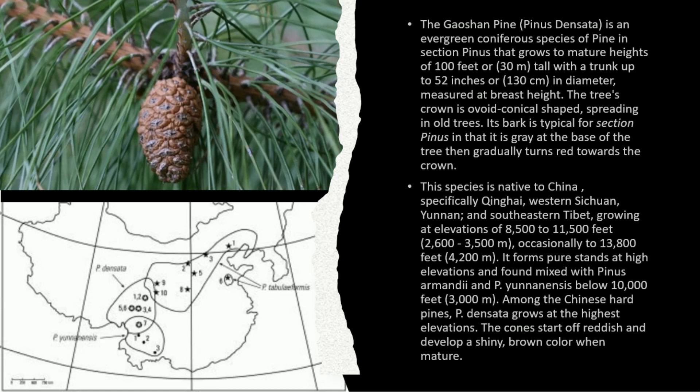This species is native to China, specifically Qinghai, western Sichuan, Yunnan, and southeastern Tibet, growing at elevations of 8,500 to 11,500 feet or 2,600 to 3,500 meters, occasionally to 13,800 feet or 4,200 meters.